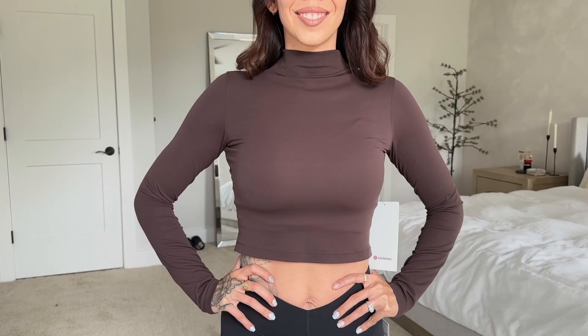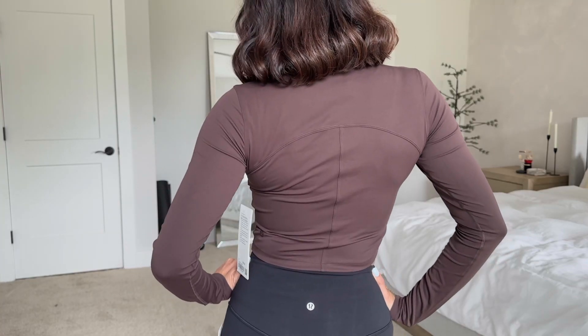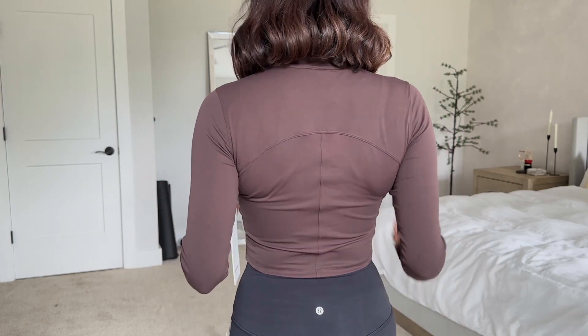The next piece I got is the All Aligned mock neck long sleeve. I don't see myself wanting to work out in this, but I love the color. It's made in their buttery soft Nulu fabric and it's cropped. I love the turtleneck, the seam detail on the back, and it's very flattering. It's basically the most comfortable turtleneck I've ever tried on since it's the same Nulu fabric as their Align leggings. Definitely a winner — I got it in a size six and it's like a dream.